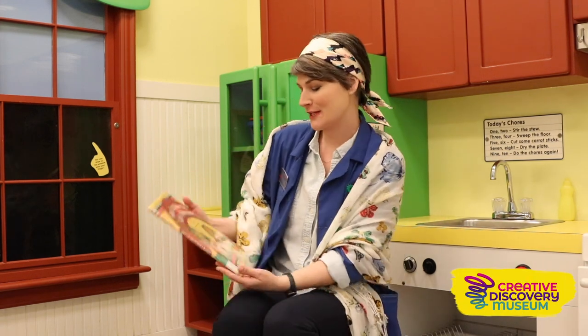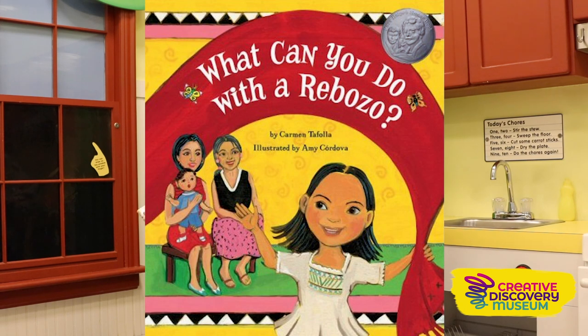Hi friends! It's Cassie at the Creative Discovery Museum in the Little Yellow House kitchen today. We're going to read a book called What Can You Do with a Rebozo? It is by Carmen Toffola and illustrated by Amy Cordova.